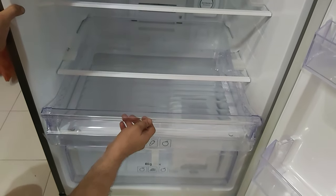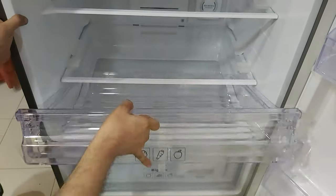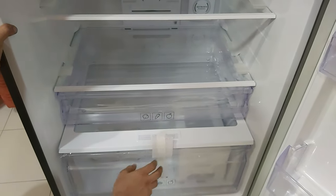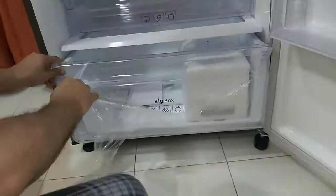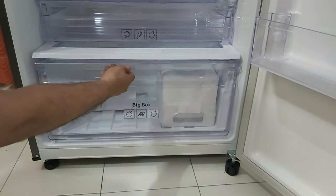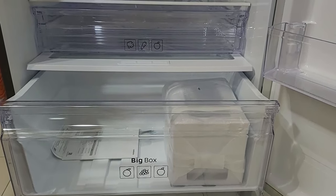Let me remove this tape — this is the fruit basket. It will only come out this far; if you want to completely take it out, pull and lift it a bit. Below is a really big box. Let me just take out the safety plastic.